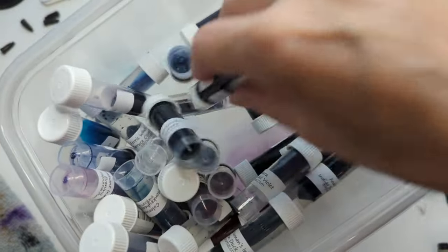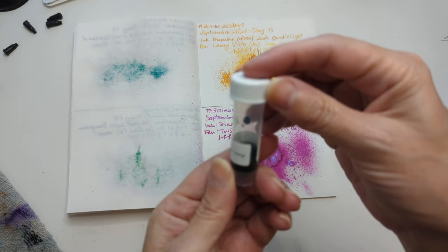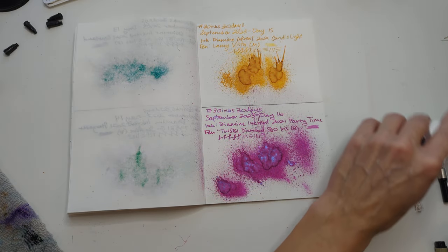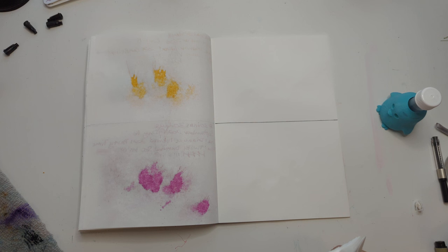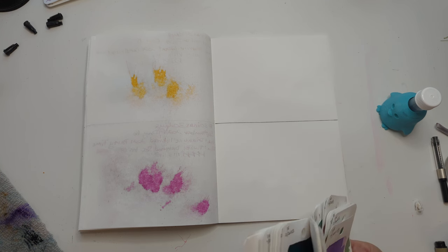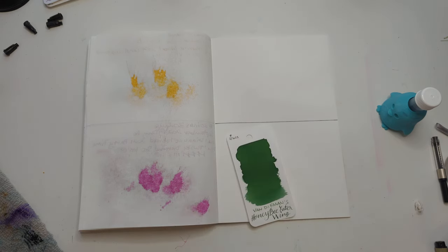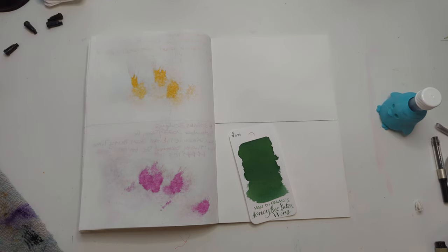Closed my eyes, and we have this one, which is Van Diemen's European Honey Bee Eater Wing — not a shimmer. Let's find the swatch card. Reminds me a bit of Manglar, which I liked. So this is the ink.